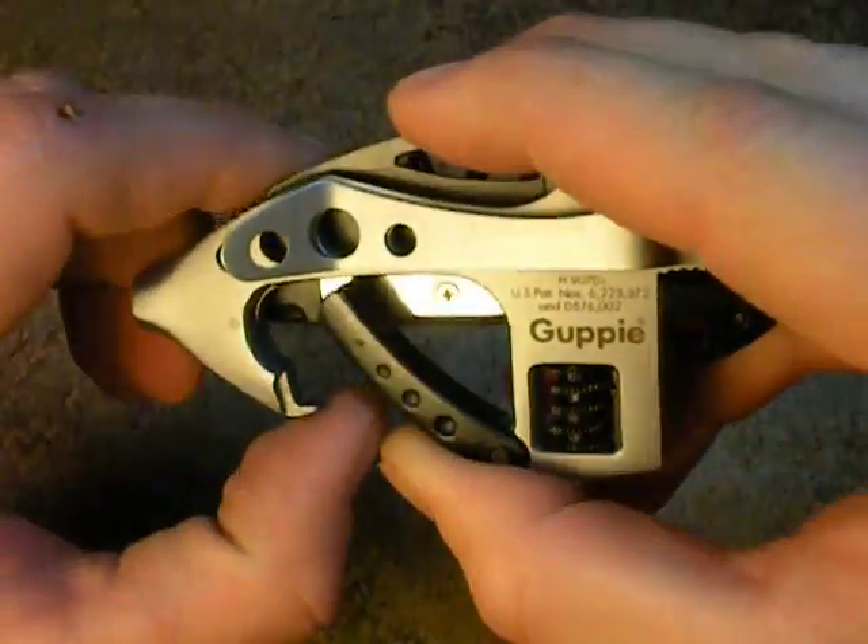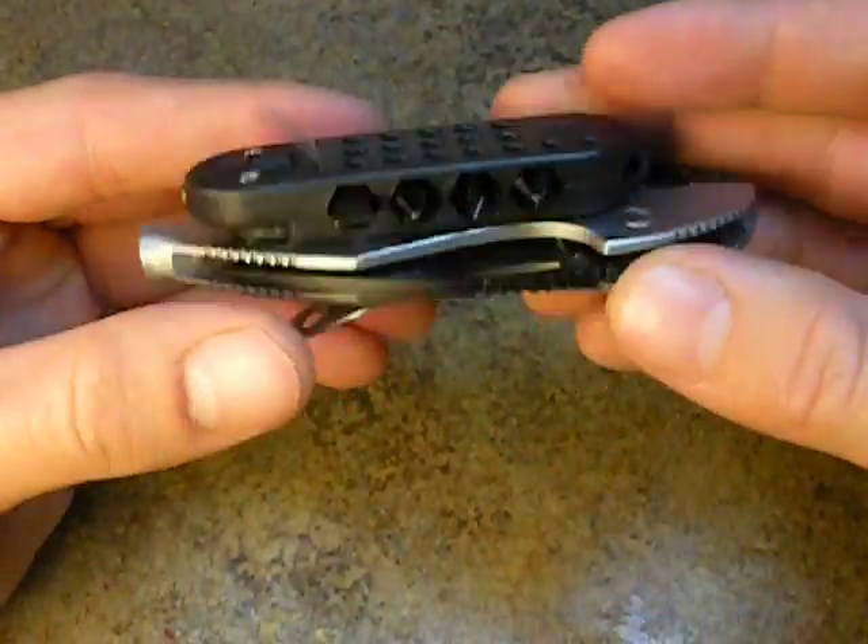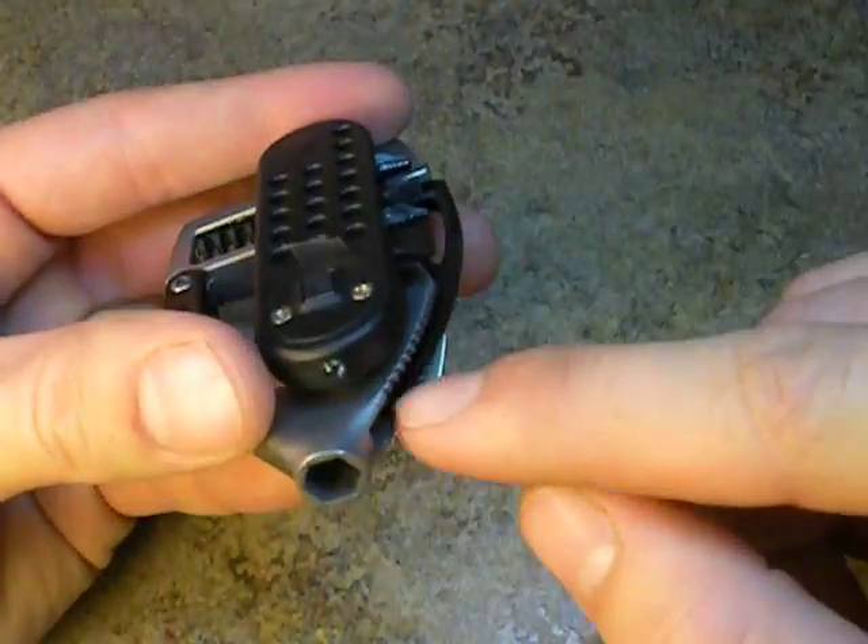This part right here can feature as a bottle opener, and it will clip onto a D-ring. And on this side, it has your LED light.